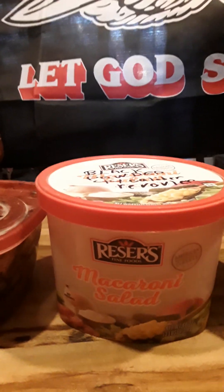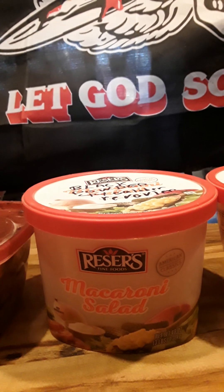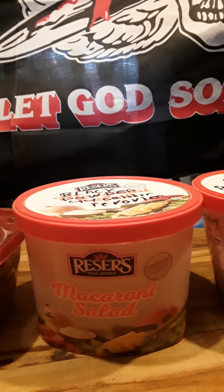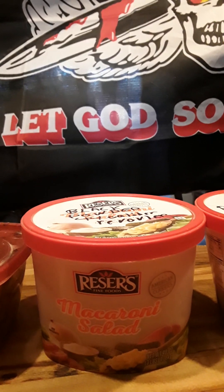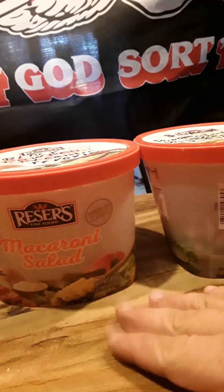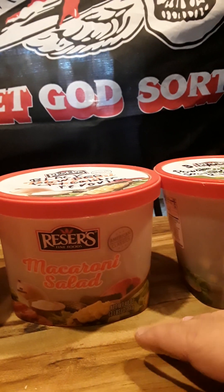I just wanted to make this short video to help people stay on track, because it works for me. You can go to different places like Harbor Freight or Amazon and buy little cases for probably six to twelve dollars — a box that holds a lot of different types of stuff.